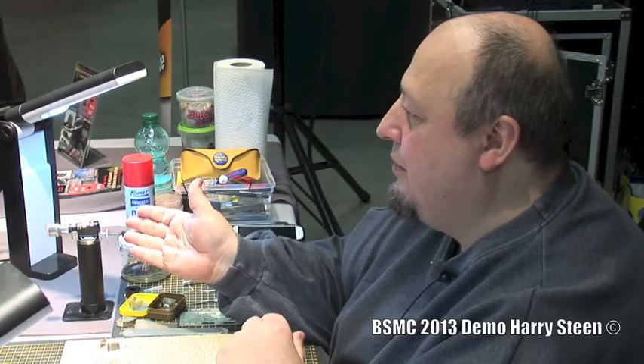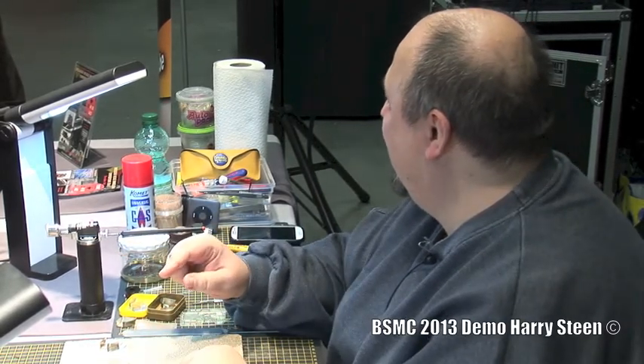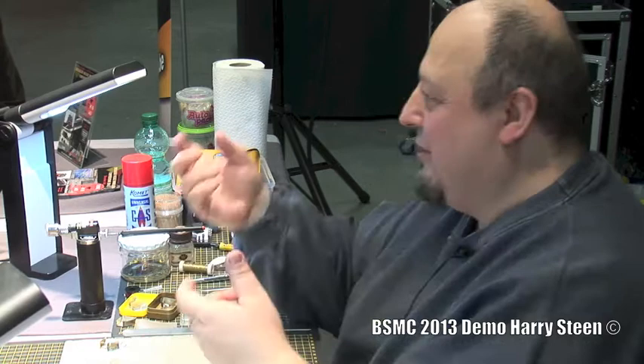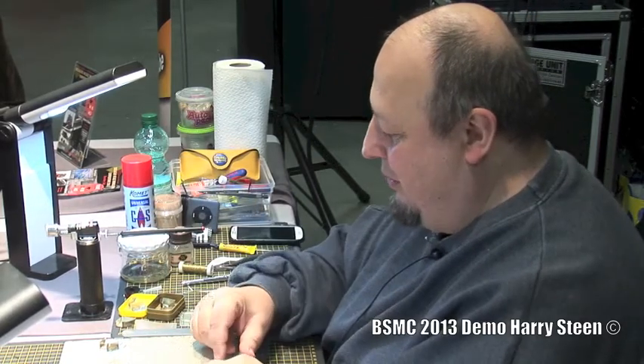The torch is only on when I'm actually soldering, otherwise it's off. And another thing: I've already destroyed the second cable of a soldering iron that way — you have the hot tip, you put it there, and there's the cable, and you melt into it. I don't like this. So this is, for me, a better way to do it.